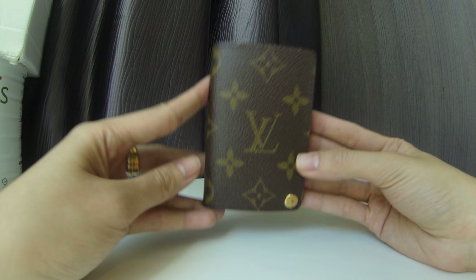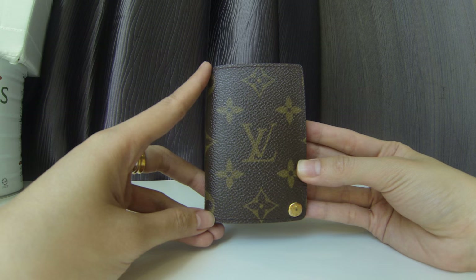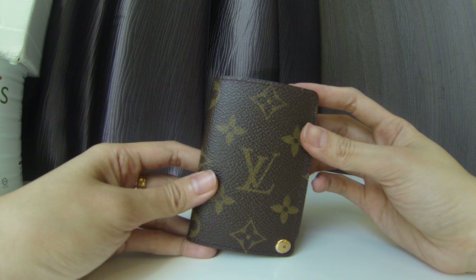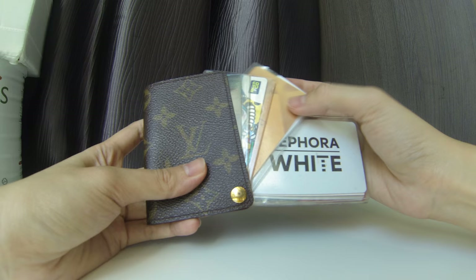This item was brought back to Malaysia for me by a personal shopper. She found it in Japan — she's an experienced luxury hunter for items on your wish list, and she managed to find this for me. As you can see, it is in a monogram canvas.